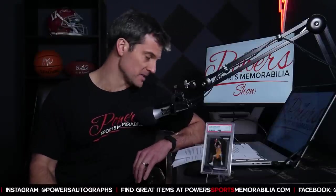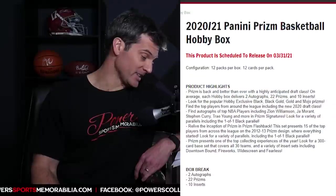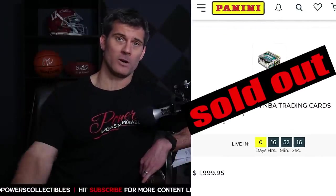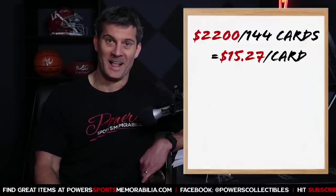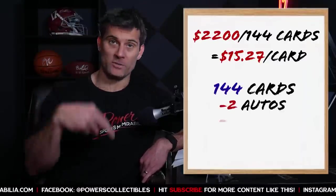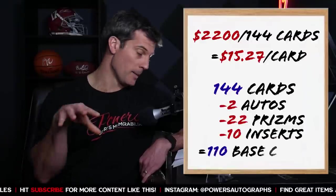Let's talk about the numbers breakdown. As of making this video, the cheapest I could find this product was $2,200 on eBay; Blowout Cards has it for about $2,500. Let's assume you're paying about $2,200. Divided by 144 cards, that means you're paying $15.27 per card — absolutely crazy. If we take out the two autos, 22 prisms, and 10 inserts, you're getting on average about 110 base cards per hobby box.